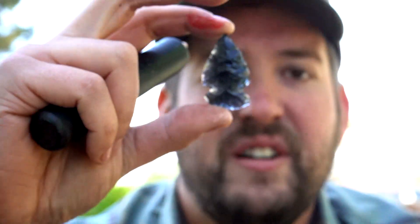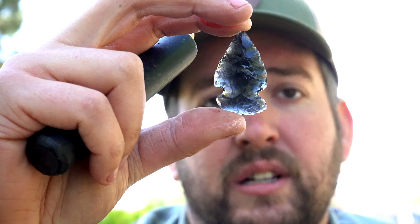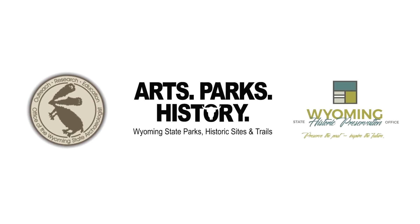Excuse the blood, but here is a finished, usable side-notched point.